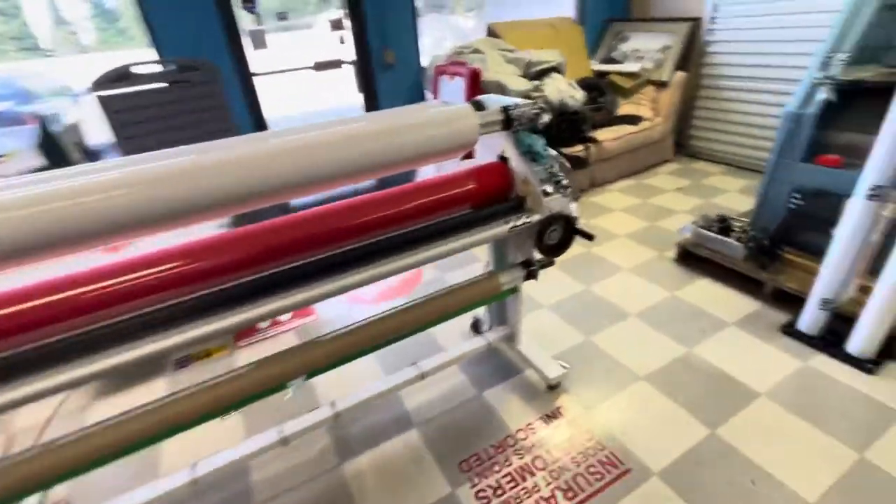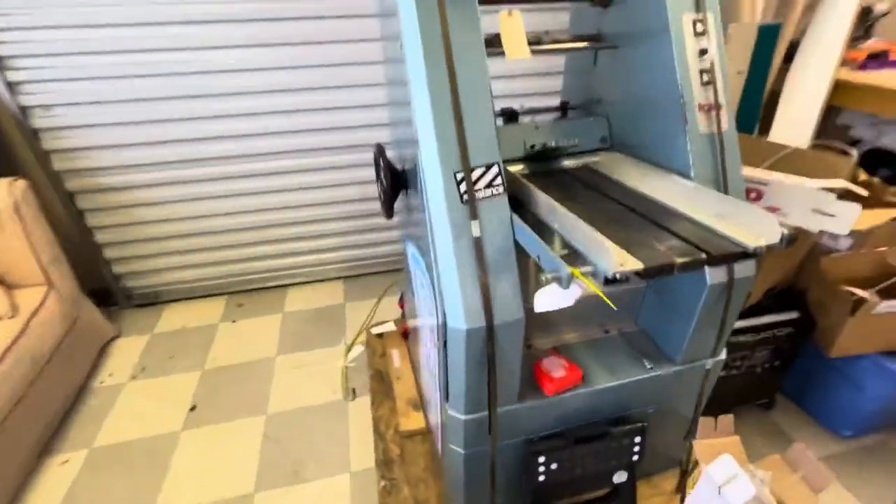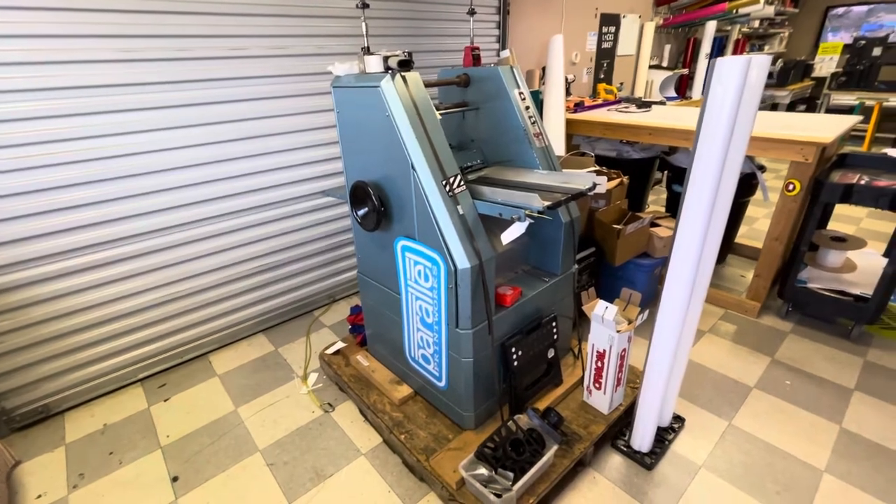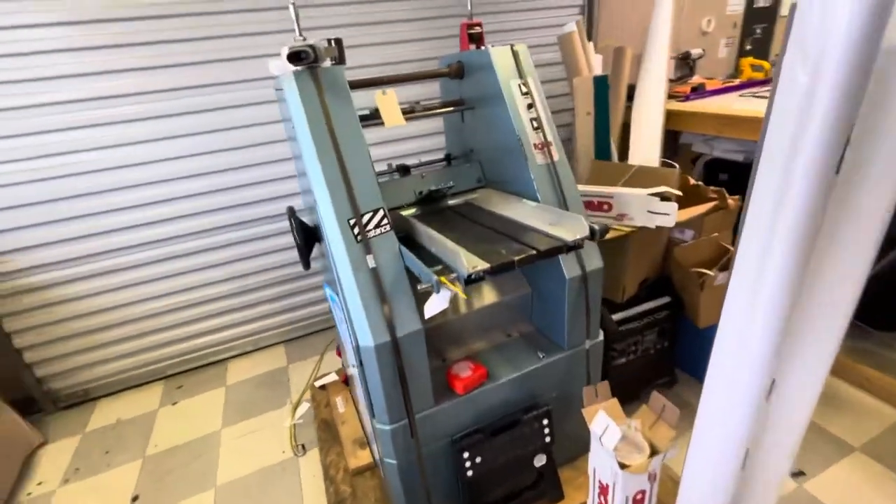Back to the laminator. Then we have this piece of equipment. It's too heavy to move — it's still on the pallet. Used it twice. Bought it for a job, never did that job. Just, there it is.